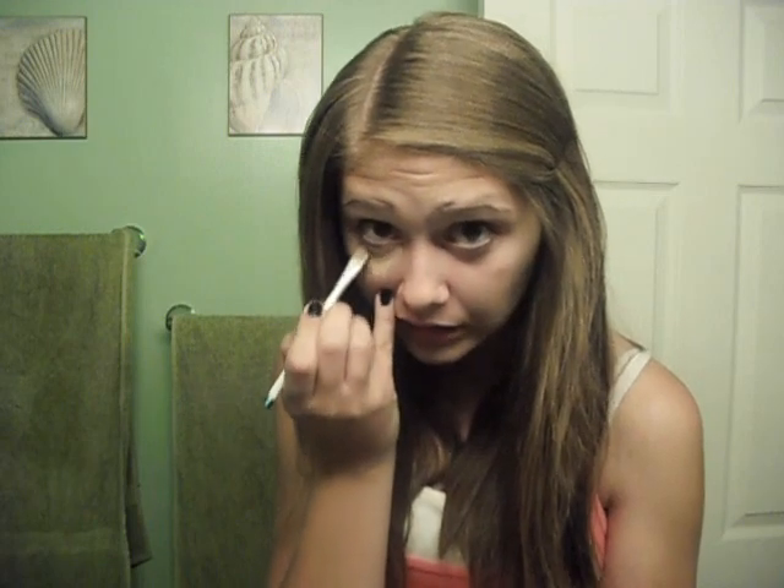First I'm going to do a concealer. I'm using the CoverGirl TrueBlend whipped foundation as a concealer in the shade ivory. You tilt your head down so you can see the dark area — like you see how I'm doing it. I'm just going to rub this in right now. You can see how under my eyes are really light.